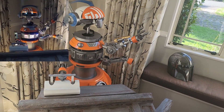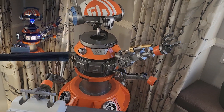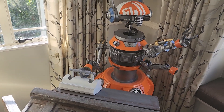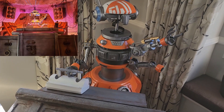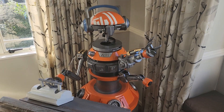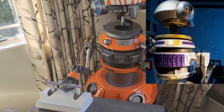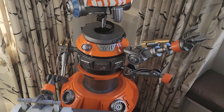Next up is DJ Rex. If you've ever been to Disneyland or Disney World, you may have been to Oga's Cantina, which is where you'll see DJ Rex. There's another version of him that is the driver of the Star Tours attraction as well. Great little guy — again 3D printed for the main body, with a mixture of printing techniques.